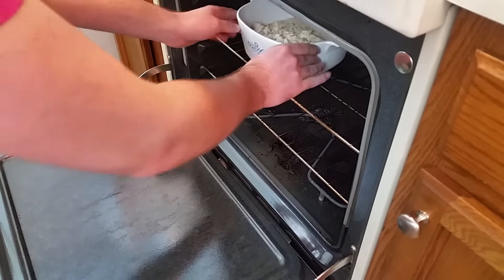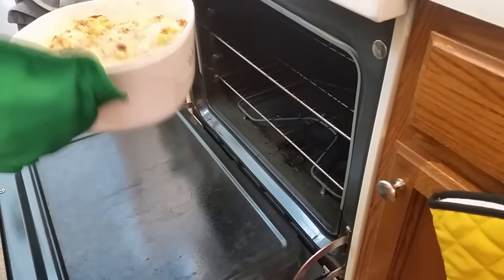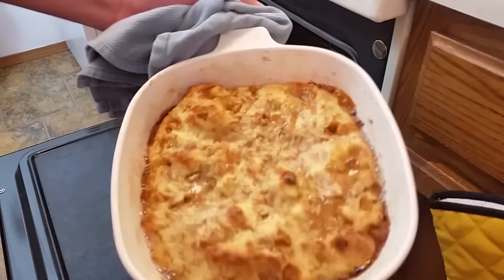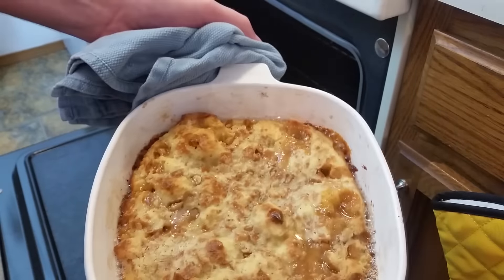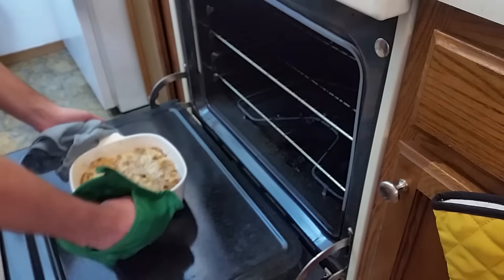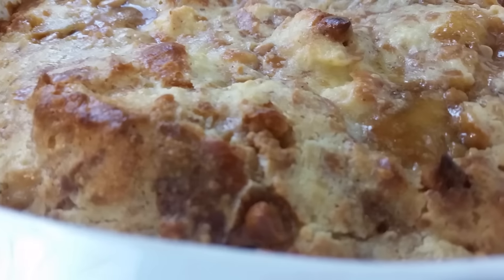Pour your mixture into the buttered baking dish and chuck the whole thing in the oven for about 45 minutes. When it's done, the custard around the edges will be set and it might be a little jiggly in the middle. Pull it out and set it aside to cool and set up a bit — and that's it, you're done. Or are you?